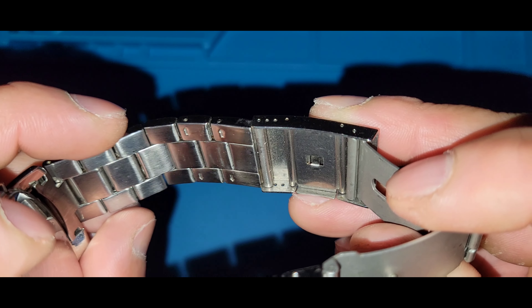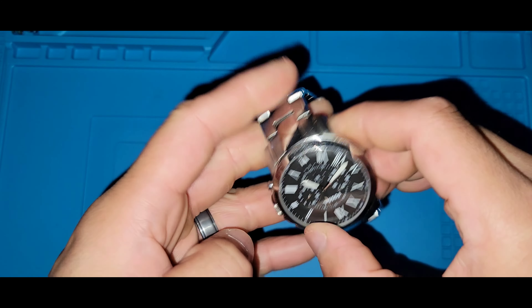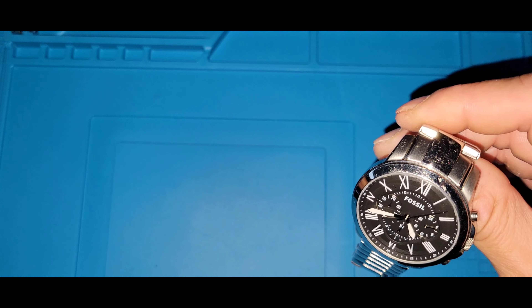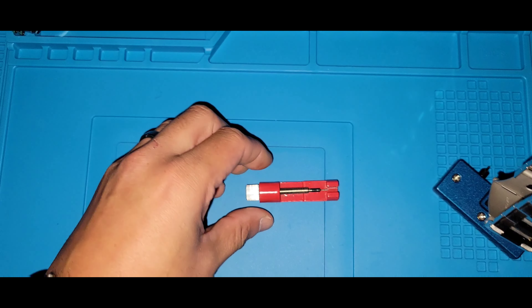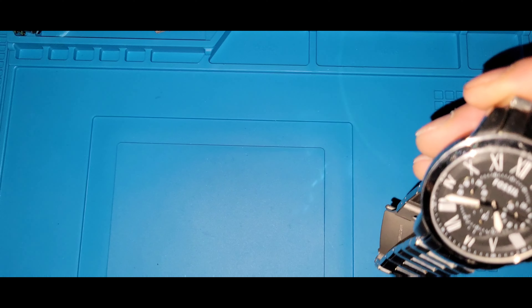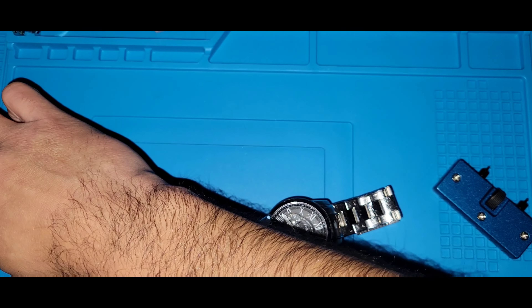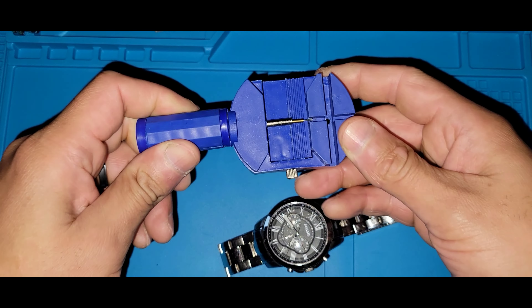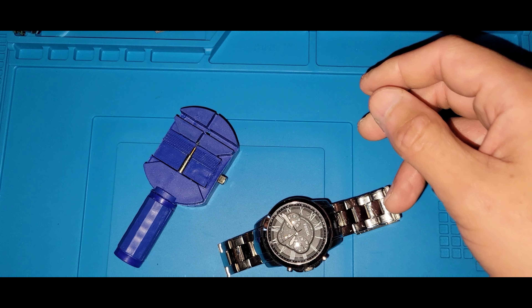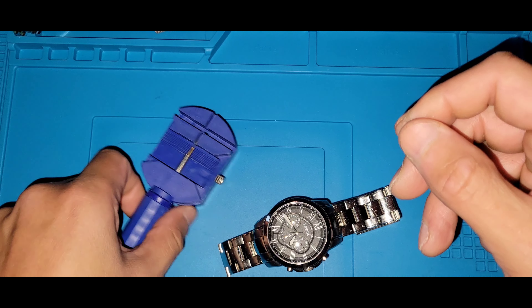There are multiple arrows pointing upwards and downwards so you can push the pins either way. If you have a flat object — like this little guy — it could work, or you can use a different kind of push pin tool.